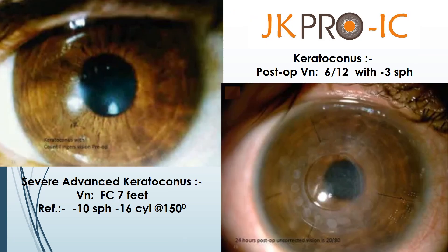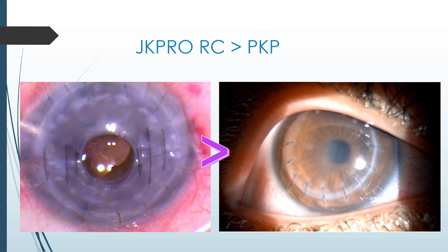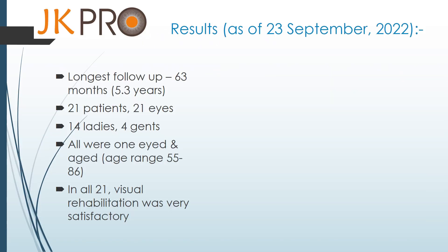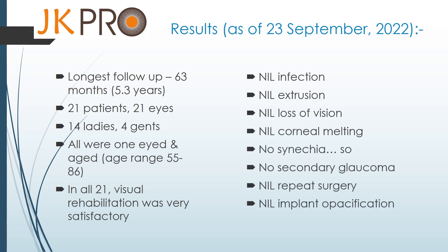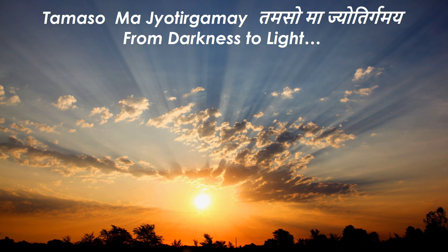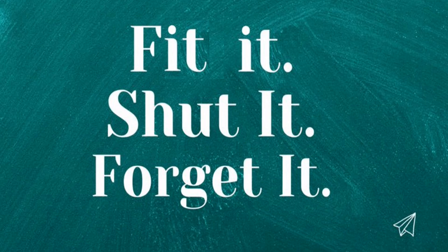JK Pro IC is an ideal treatment for severe and advanced keratoconus. In our five and a half years of experience, we have felt that JK Pro RC is better than penetrating keratoplasty, and JK Pro IC is better than deep anterior lamellar keratoplasty. In the last 63 months, 21 eyes implantations done — we found nil infection, nil extrusion, nil loss of vision, nil corneal melting, no synechia, no secondary glaucoma, nil repeat surgery and nil implant opacification. JK Pro IC for all these patients was like going from darkness to light. It is an implant surgery — fit it, shut it and forget it.